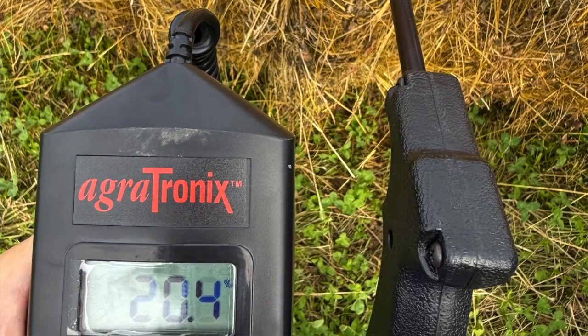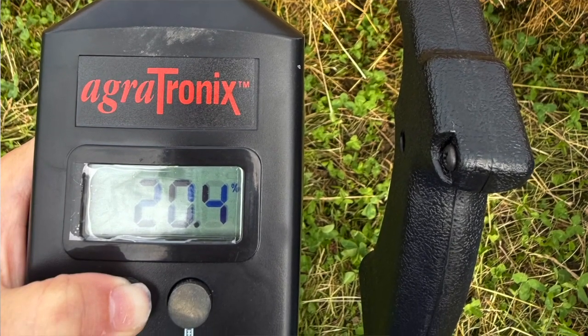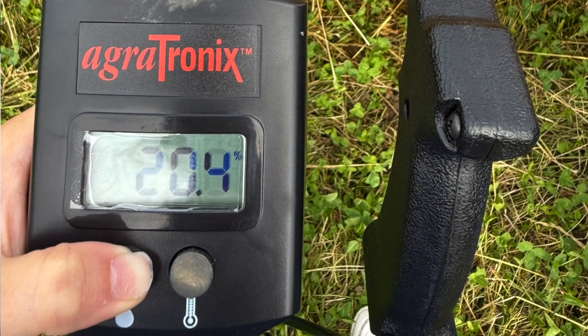When using your moisture tester — the one we have at the Extension office is an Agrotonics — you want to stick it in the side of the bale, then hold the little moisture button and that will give you an accurate reading. We want to keep that number under 20 for moisture content. Really 15 to 16 is where we want to be, but anything under 20 is good to put in the barn.